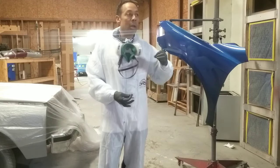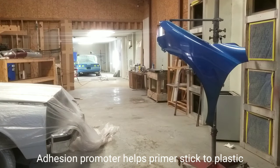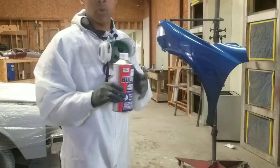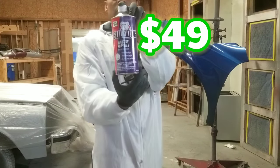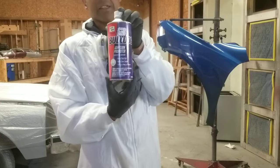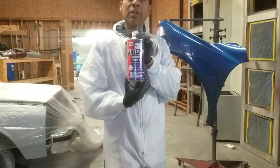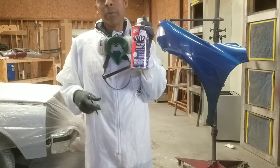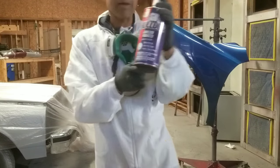So I put on the Bulldog adhesion promoter. Let me show you the Bulldog. This is a very, very good product. It's a little bit expensive — a spray can is like 28 bucks, and the big can is about $49. It's an adhesion promoter for plastics. It basically kind of bites into the plastic, melts into it a little bit. And then when you spray your primer, your primer really sticks, so it's not going to peel off later on. This is the in-between that takes care of that problem.